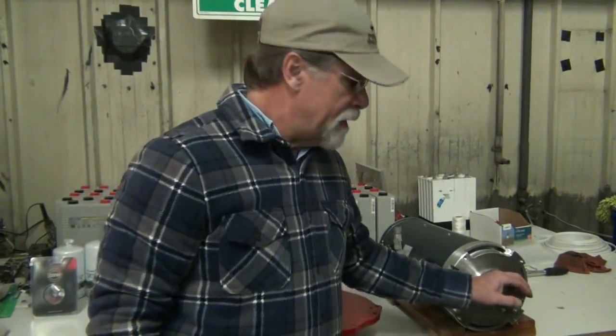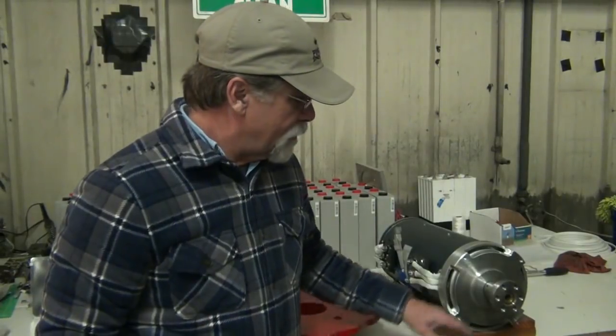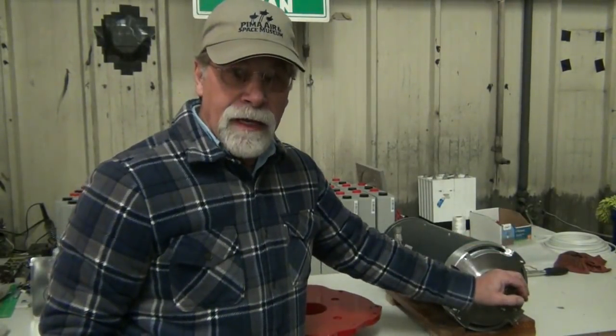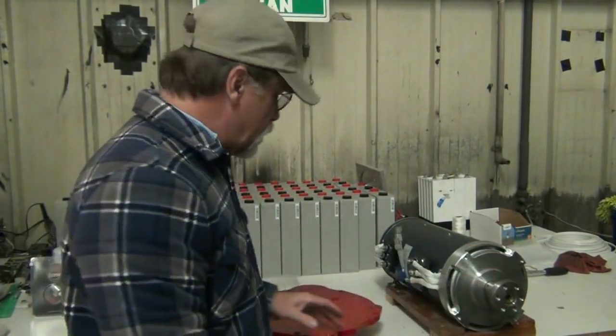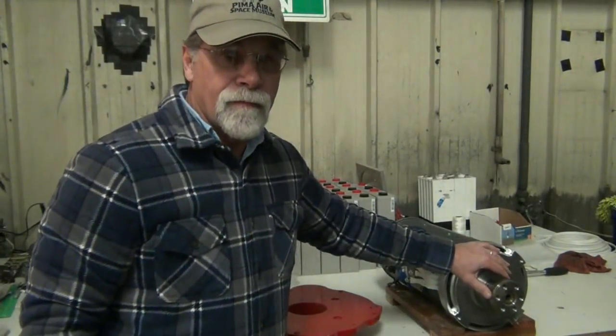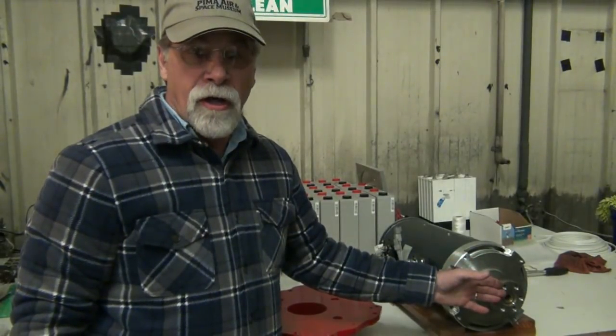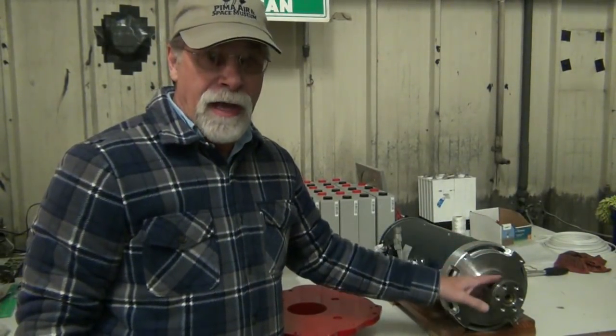Nothing like buying something and then having to redo it. The next thing we're going to do is install the adapter plate onto the motor, then install the flywheel and measure that magic number.